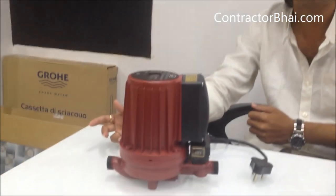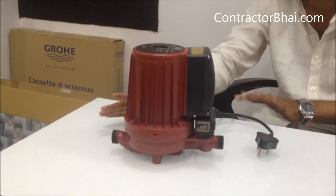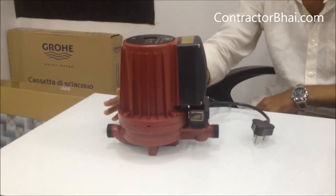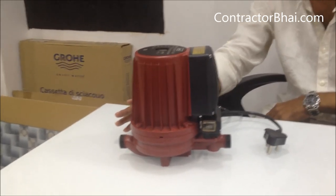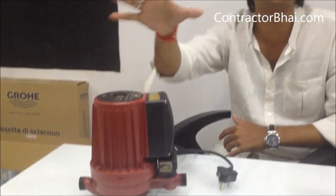Is it silent? It is super silent — the sound will not come. Usually when you put it in the bathroom area, where is it placed? In the overhead tank — yes, in the overhead tank. Generally, it is in the loft. You will know that the pump has started.